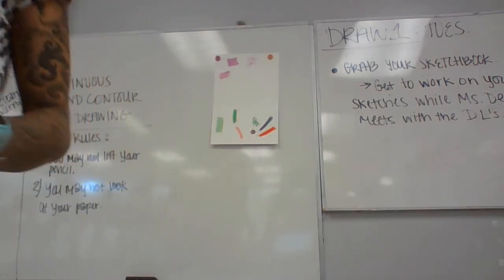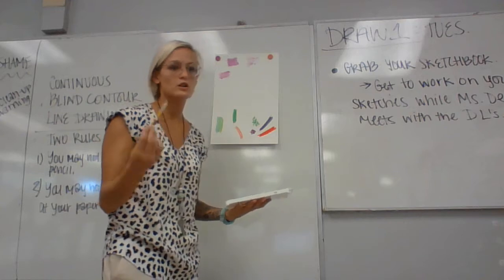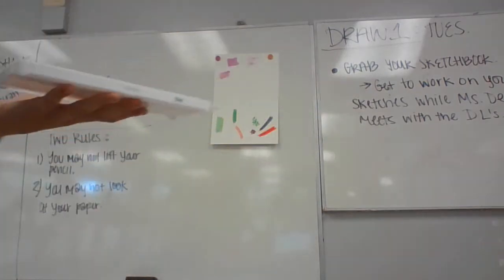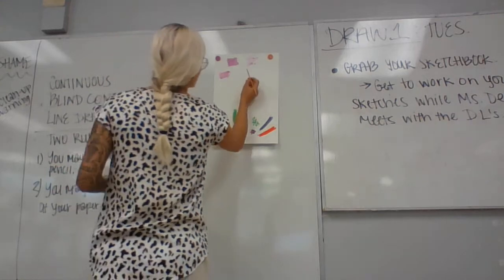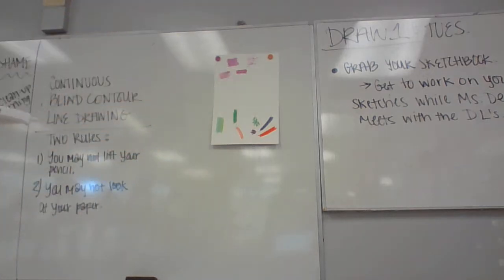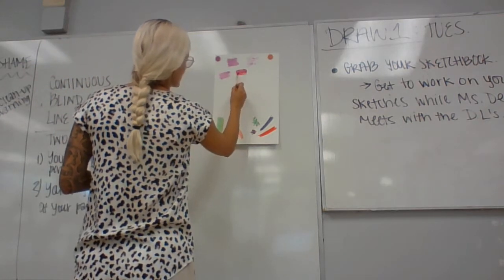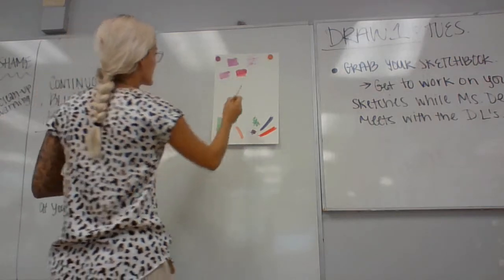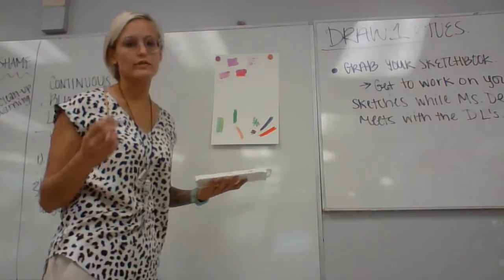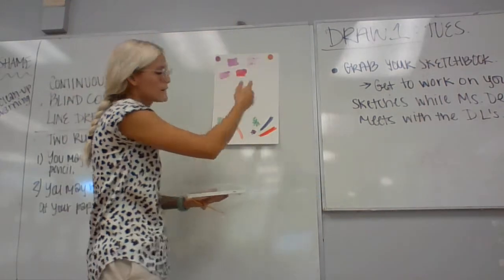Wet on dry would be similar to the flat wash — usually done with a bigger brush as one nice flat coat. For wet on dry we'll do two colors. The paper is dry and you're applying your watercolor, maybe mixing those two together. So your paper is dry when you're doing it. For flat wash, remember one solid color. For wet on dry, I want you to use two different colors and practice blending those together.